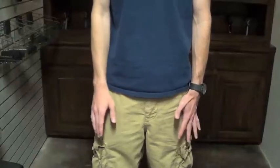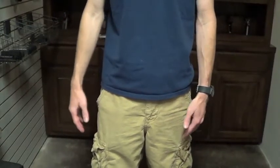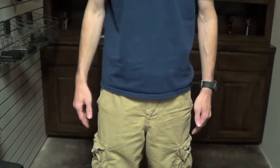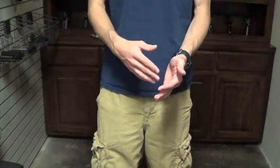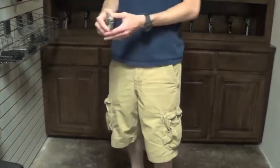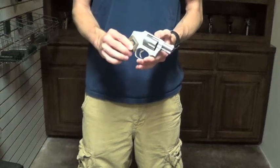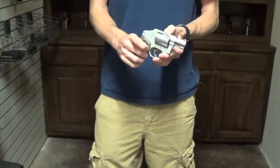What's up guys. I got asked to do a video talking about the Smith & Wesson Shield with regards to pocket carrying it. The only thing I've really ever pocket carried on a regular basis is a Smith & Wesson 642 air weight. I've been doing that a little bit more recently since it's been pretty hot down here in Texas.